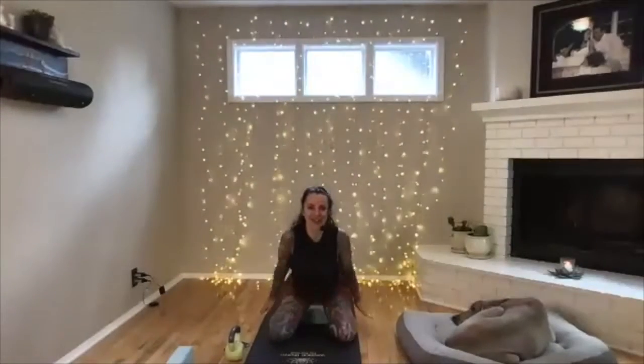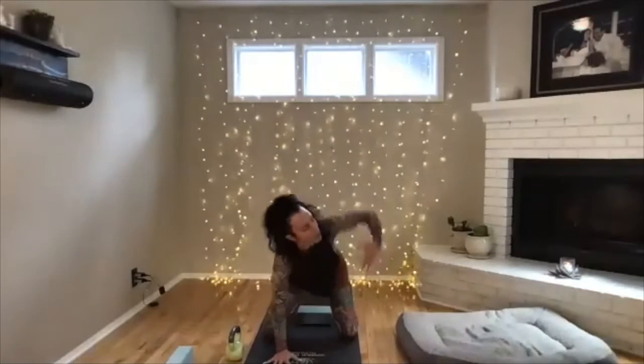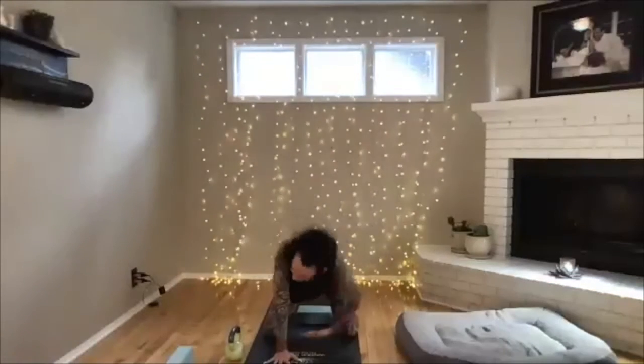Welcome to Warrior Rhythm. My name is Ellen — this is the first test of lesson eight. Thank you so much for joining. We're going to add a small twist to the right: lift, twist, sweep it up and open — a little thoracic mobility.